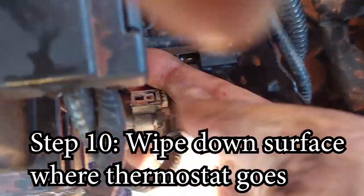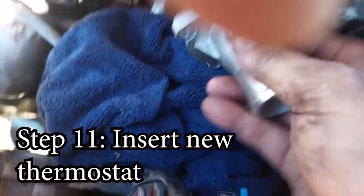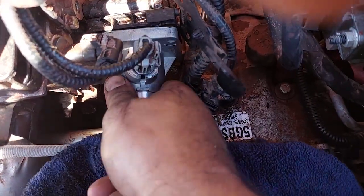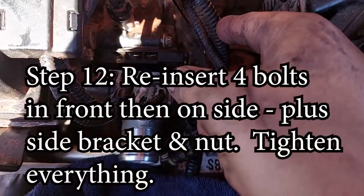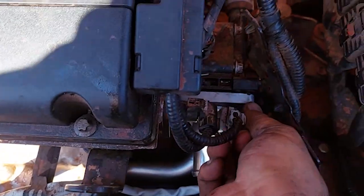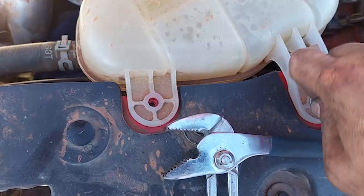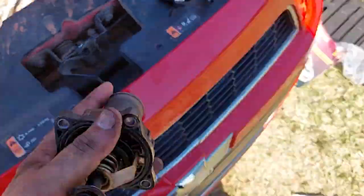Before I pop the new one in, I'm going to clean this surface off, make sure it's nice and flat. Then just pop this new one in — the electronic connector goes on top; you'll know because it'll fit. Pop it in there, and if it's in right the four bolts will go in. I'll put the four bolts in lightly to hold them in place, tighten the four on the side, put the bracket back with that bolt, and put these four bolts back. Two bolts here, slip it into its little holder. Here's the old one — stuck open.